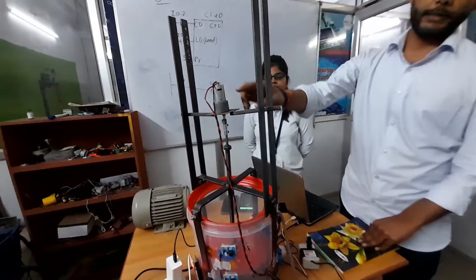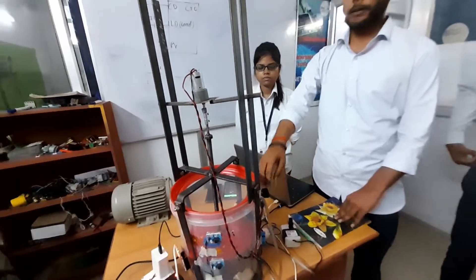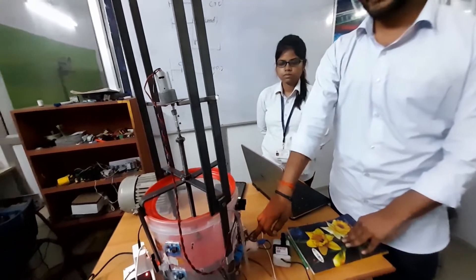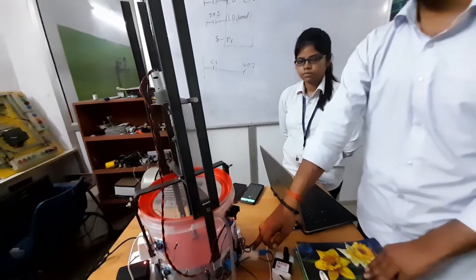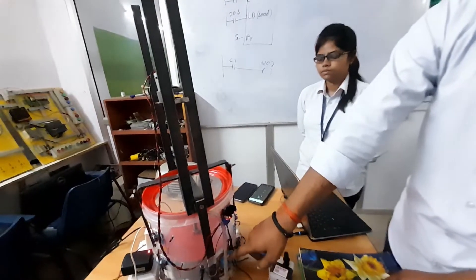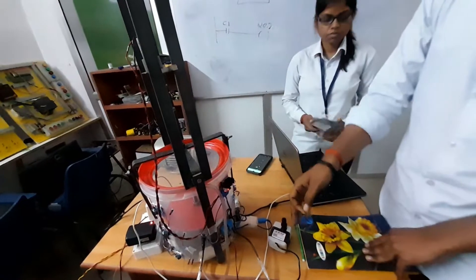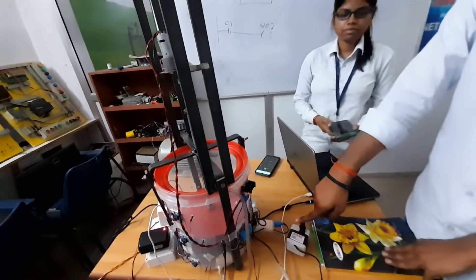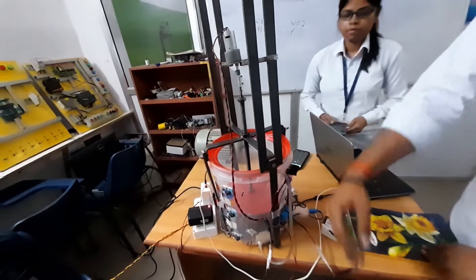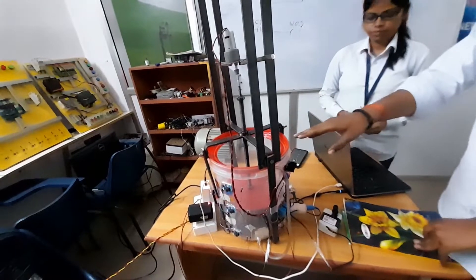This motor is driven by a motor driver that is connected to NodeMCU. The other components attached are pH sensors to measure the pH of the water, a pH module, and relays that are used to operate the pumps to fill the tank and to drain the tank. That is the pump we are using to fill the tank, and that is the drainage system to extract the impure or dirty water from inside the tank.